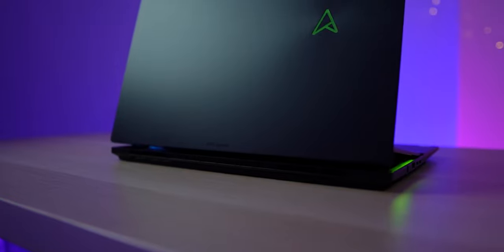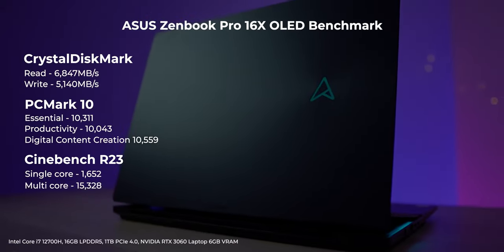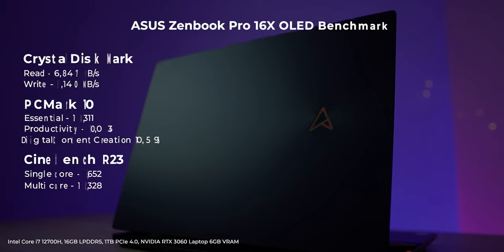If you are here for the benchmark test, here are the results. The review unit I have is powered by an Intel Core i7-12700H with 16GB of LPDDR5 memory, a Samsung 1TB PCIe 4.0 SSD, and an NVIDIA RTX 3060 laptop GPU. It's packed with a 96Wh battery that delivers close to 4 hours of intensive workload, or 8 hours with casual use like word processing, browsing, and streaming.